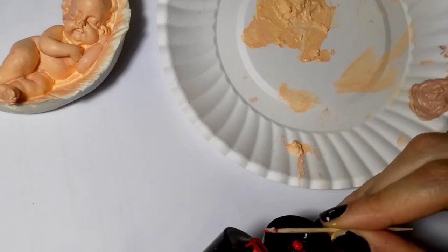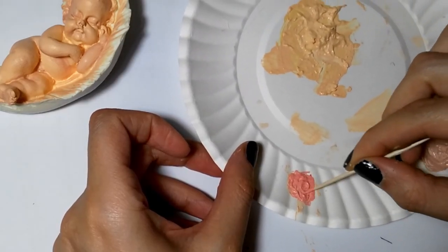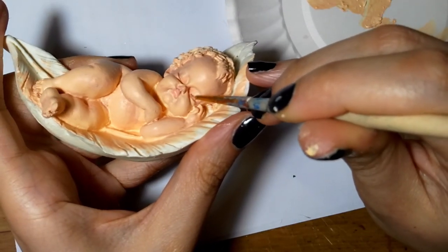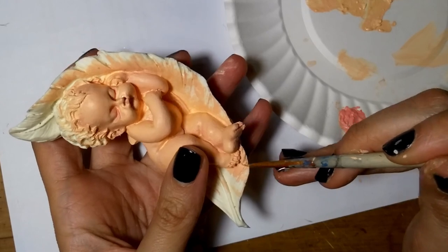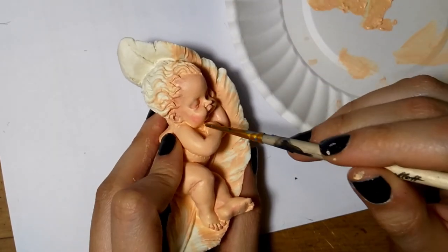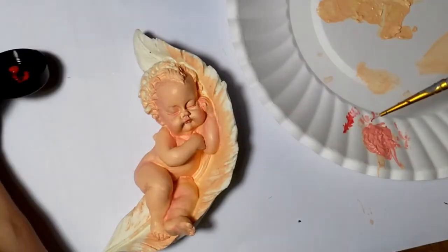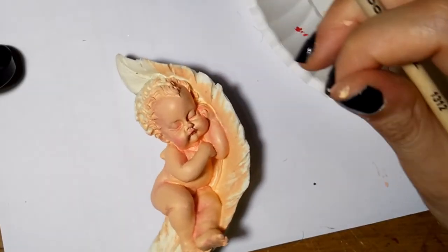Now I took a little bit more of the skin tone and added only red to make a nice pink color. I'm going to apply it onto the cheeks and onto the lips. I apply it as if I would apply an eyeliner — I emphasize its eyelids a little bit. Don't be afraid to apply too little or too much because you can always correct it with the previous color. As a final step, I took just the red color and applied it onto the lips and cheeks.